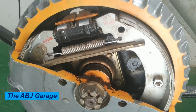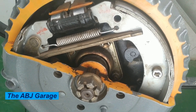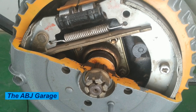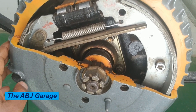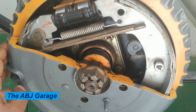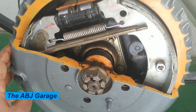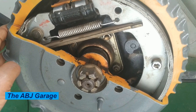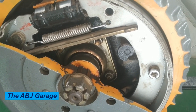Regular maintenance and inspection of the drum brake is very important to ensure that they are functioning properly and safely. The first thing you can do is a visual inspection — check the brake drums, brake shoes, springs, and hardware for signs of wear, damage, or corrosion.